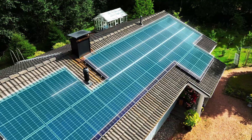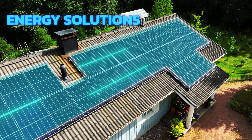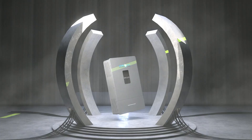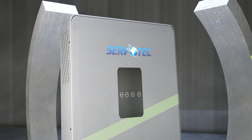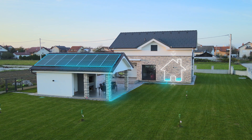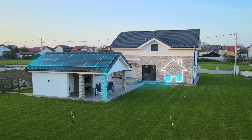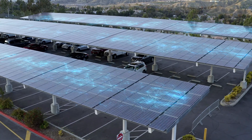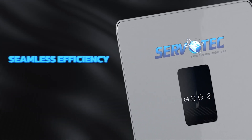In today's fast-paced world, we all strive for energy solutions that are not only sustainable, but also tailored to our needs. Introducing the new Sparkle Series Hybrid Solar Inverter from Servotech — a solution designed with you in mind to simplify solar energy and give you the freedom to power your home or business effortlessly. This cutting-edge inverter is designed to power your home or business with seamless efficiency.